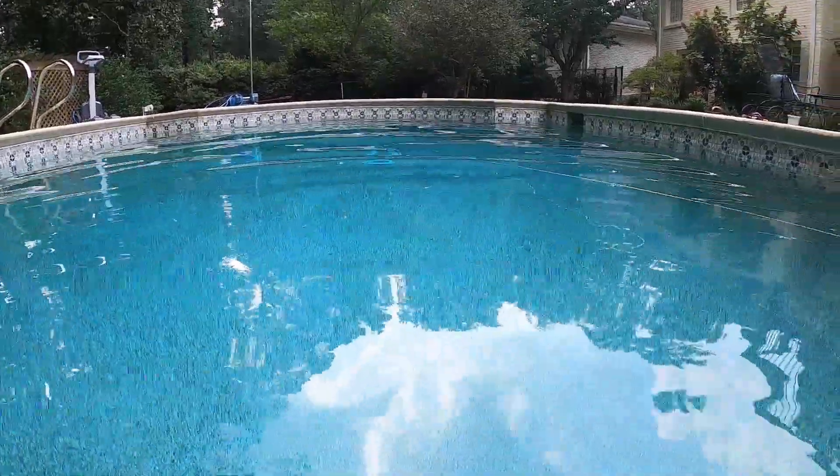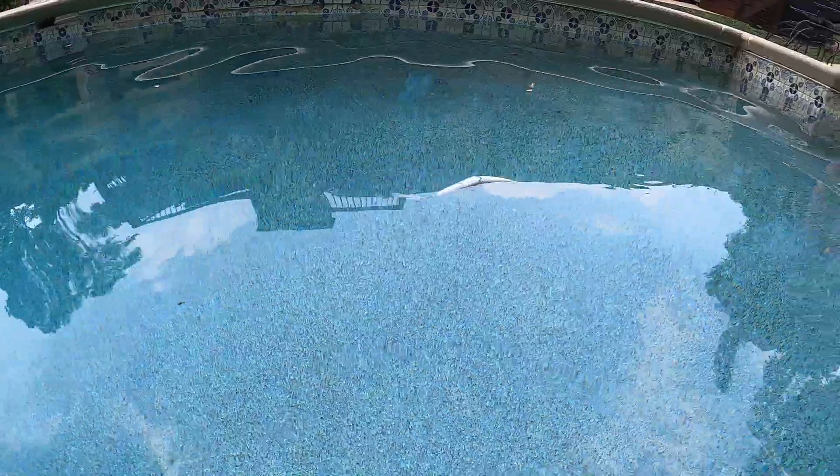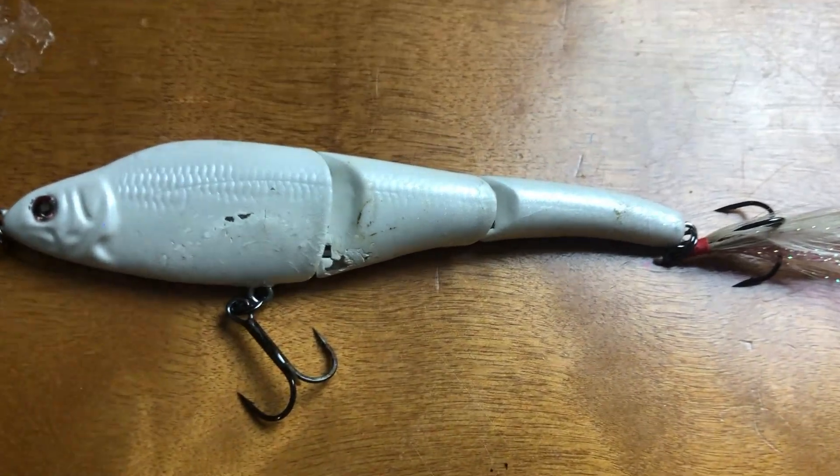At a medium to burn, or almost a wake retrieve, this bait can be highly effective. Moving into colors, I typically keep it pretty simple on the Sebile. I've played with some of the chrome ones and even some fancy airbrush patterns, but the most consistent color for me is just this plain pearl white. I'll throw this when it's cloudy, sunny, or windy. I really like this bold white color because these fish can see it from a longer distance.